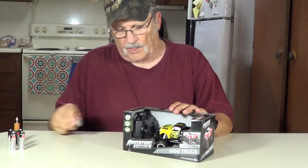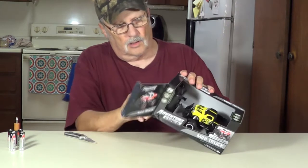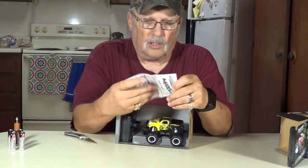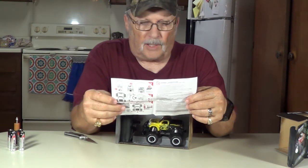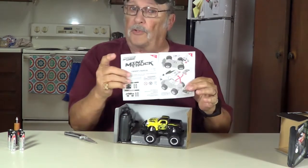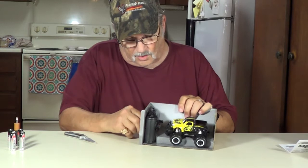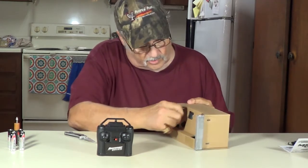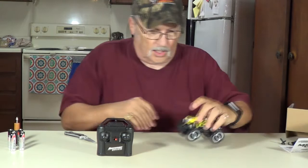Alright, let's open this up and see what we can do with it here. There's your instructions - shows you what to do with it. The body comes off to put the batteries in. When all else fails, read the instructions. That comes off. There's your transmitter. This comes off, unscrews actually. There's your truck.